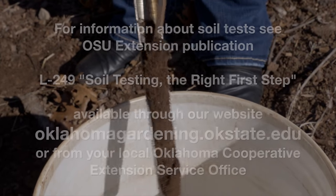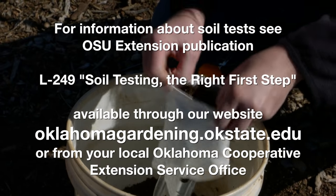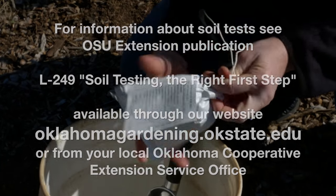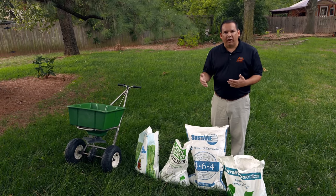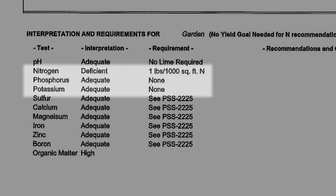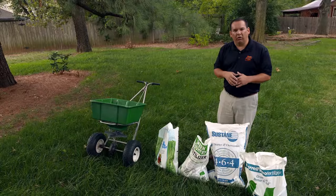Now that we're ready to fertilize the tall fescue, the first step is always to do a soil test. That's really easy to do — we have lots of information on that and you can send it to your local county extension office or to the university for soil testing. We get the results back and it will tell you how much nitrogen, phosphorus, and potassium you need to add to your soil for a healthy stand of turf grass. In this case, we've got pretty good phosphorus and pretty good potassium in our soil already, so really the only thing we need to add is nitrogen.